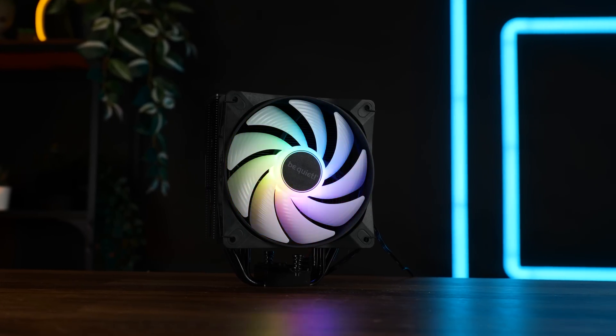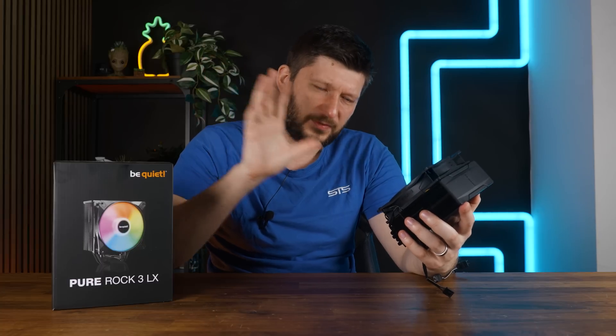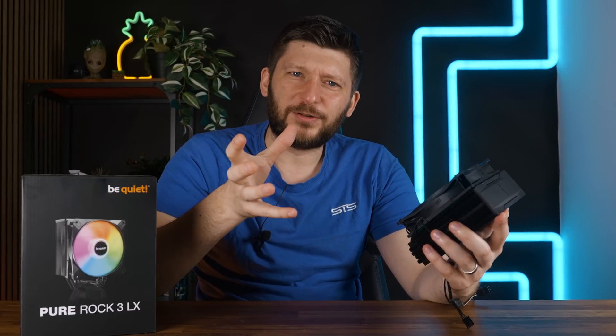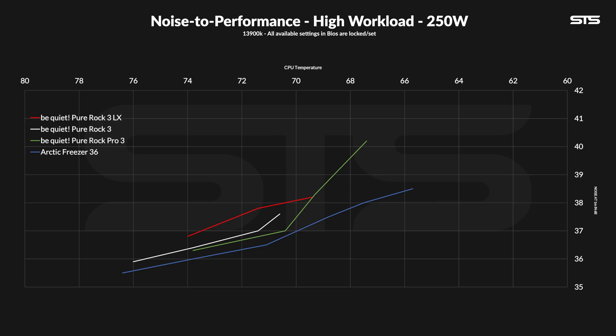So did RGB improve this cooler? Max performance-wise: yes, barely. But actually not always. On AMD: yes, minimally. On Intel at 250W: I would even say no. Noise-to-performance-wise: no.